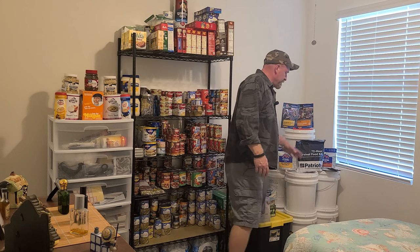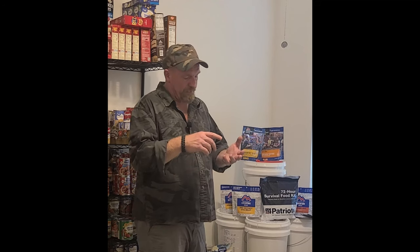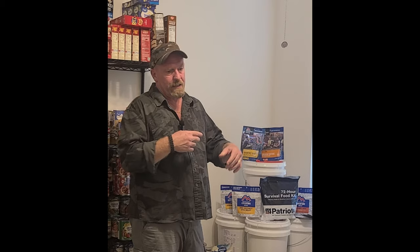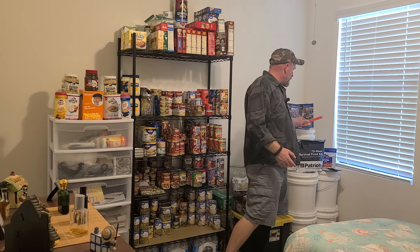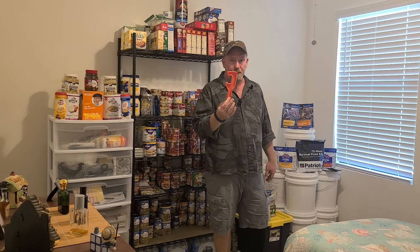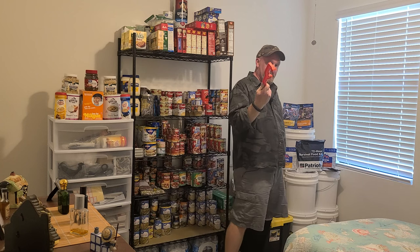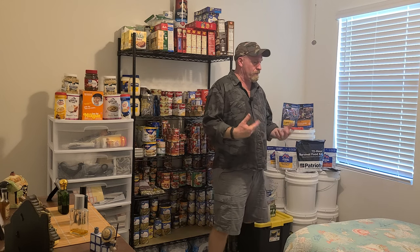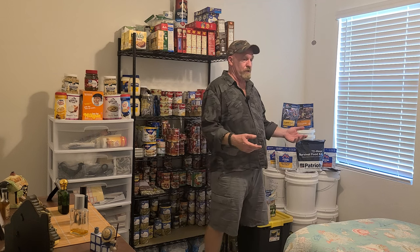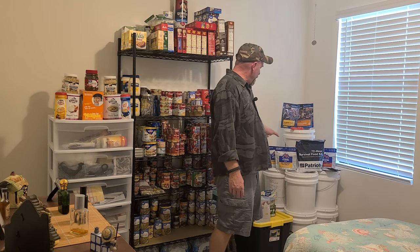In my buckets I have all my dry goods - rice, sugar, flour, oats, beans of all kinds. Whatever you're going to use, I store everything in there. You don't have to worry about any bugs or anything else. The only thing you need to make sure you buy is a lid opener - you can pick those up at Home Depot or Walmart for about a buck. Then you need a hammer or rubber mallet to bang the lid back on to seal it back up. I have everything labeled with what's inside each bucket.